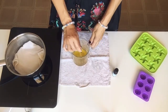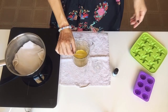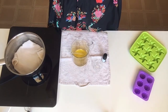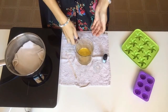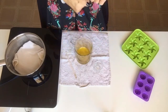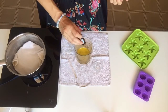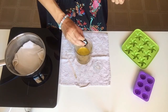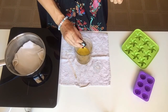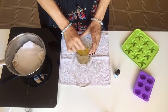I'll let it cool for a couple of minutes — it's very hot — and then I'm going to add my neroli essential oil. Okay, the cacao butter and almond oil have cooled off, and I'll add about 10 to 15 drops of neroli. I'm going for 15 drops, and I'll mix it all thoroughly.